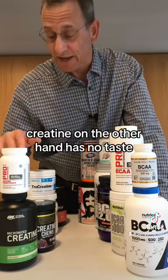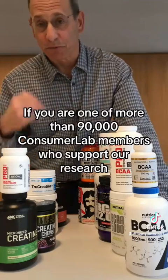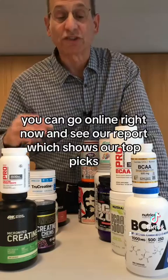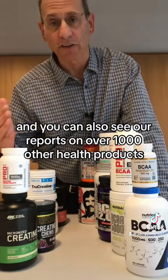Creatine, on the other hand, has no taste. If you are one of more than 90,000 ConsumerLab members who support our research, you can go online right now and see our report, which shows our top picks, and you can also see our reports on over 1,000 other health products.